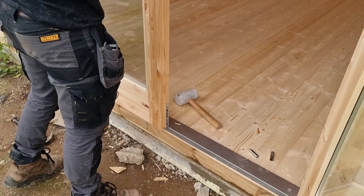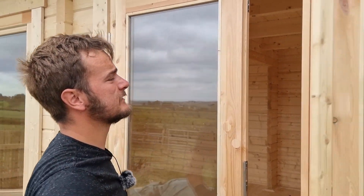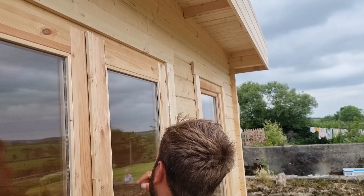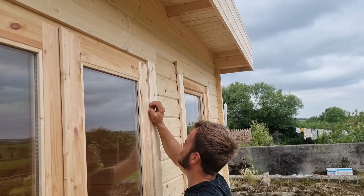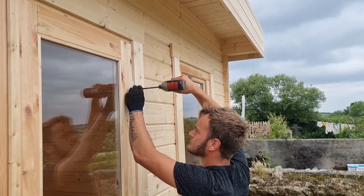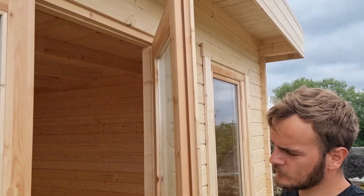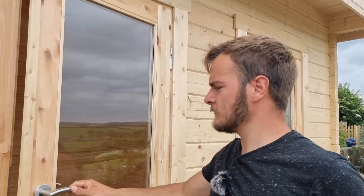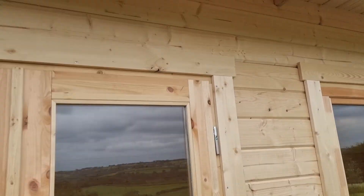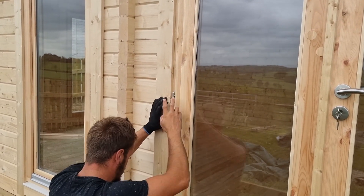Looks comfortable. The only thing left to do is to adjust this one to suit, because now this one is ever so slightly higher than this one. That's all we do — pop that one up. All flush, all opening, all shutting, all locking.